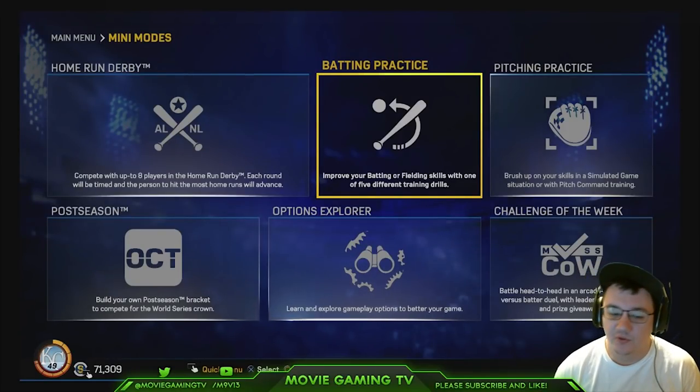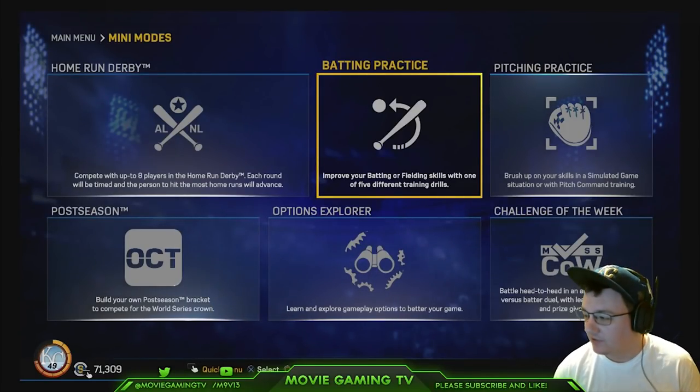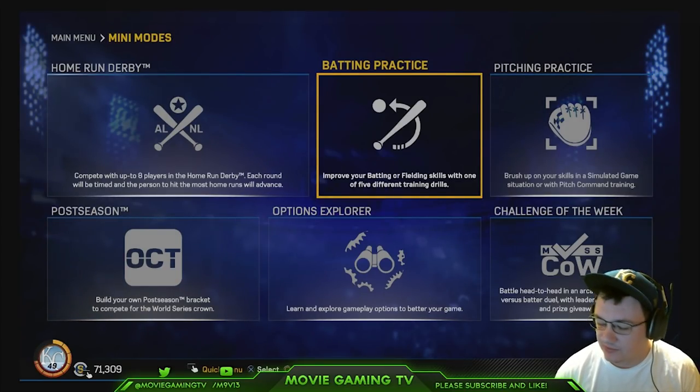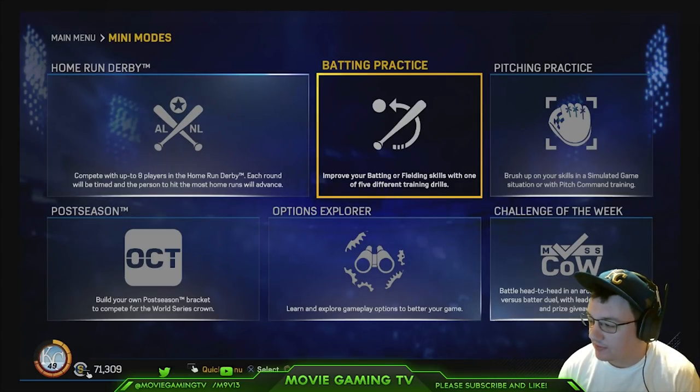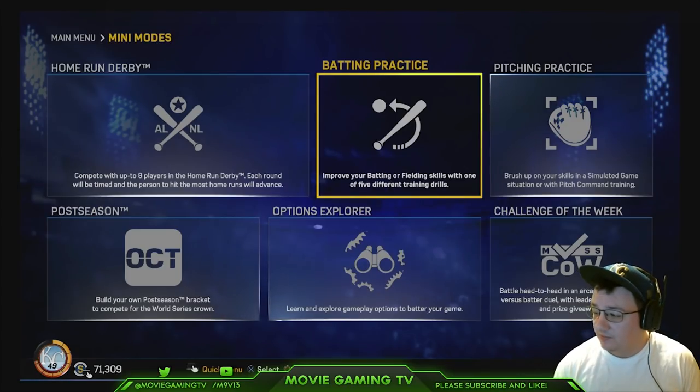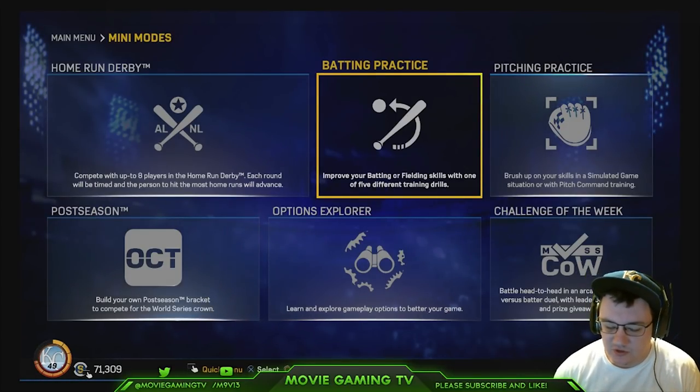Yo, what's up guys? It's Move with Movie Gaming TV. I hope you guys are having a great day, and we are going to talk about hitting tips in MLB The Show 17. I was able to make the World Series last year in MLB The Show 16, so I feel like I could bring you some good hitting tips and tutorials.